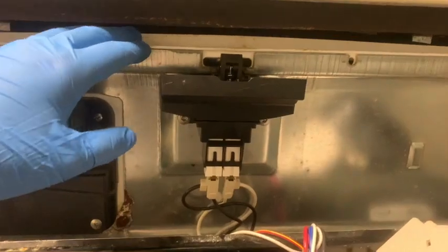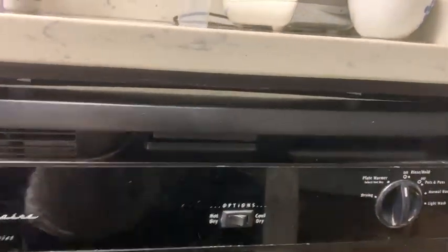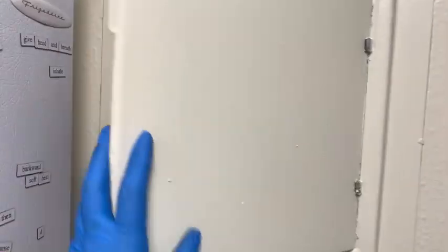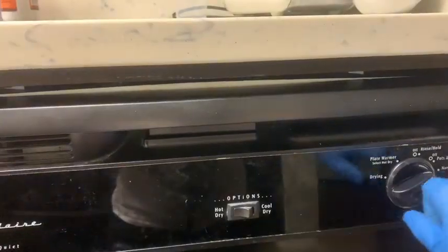Reconnect the panel and put all the screws back into the door. Go ahead and turn on your power and turn on your dishwasher to make sure that it runs, and then you're all set.